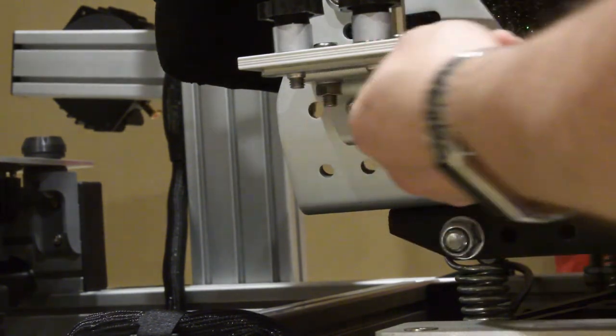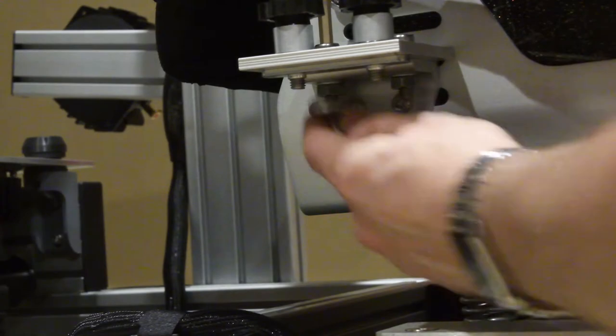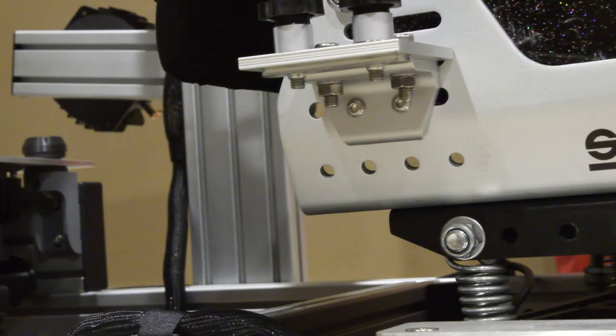Now this is snugged on and I have a mount point for my collective and my flight throttle. It's a nice rigid connection. The throttle and collective are not bearing a lot of torque — it's not like your pedals or anything — so this is more than adequate and works well in practice.